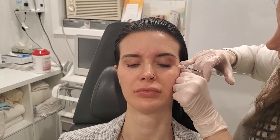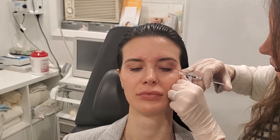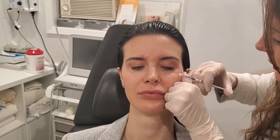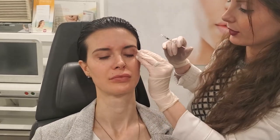Now, smile for me. Good, relax. Smile again. Good, relax. We'll just also be stretching the skin, looking for any blood vessels to avoid. Smile for me. Good, relax. There's always a chance of a little bruising with Botox, but usually pretty minimal.